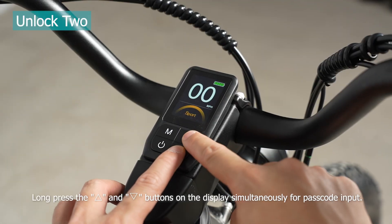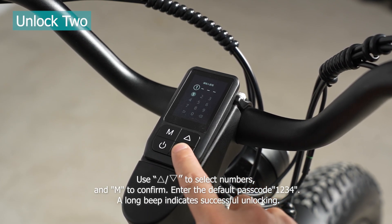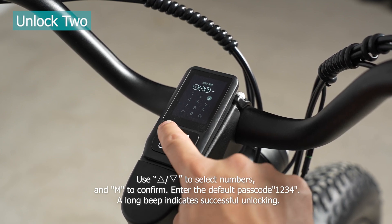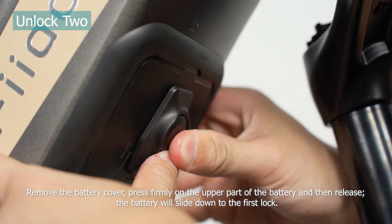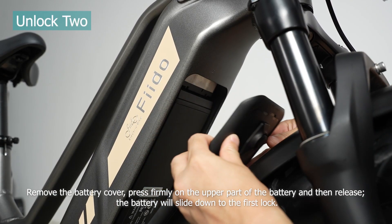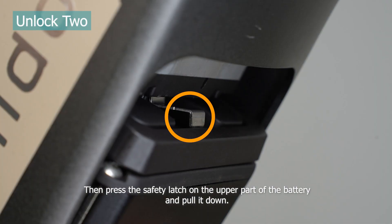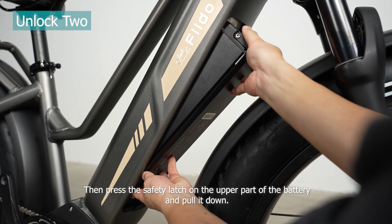Unlock two: long press the buttons on the display simultaneously for passcode input. Use the buttons to select numbers and M to confirm. Enter the default passcode 1234 — a long beep indicates successful unlocking. Remove the battery cover, press firmly on the upper part of the battery and then release — the battery will slide down to the first lock. Then press the safety latch on the upper part of the battery and pull it down.